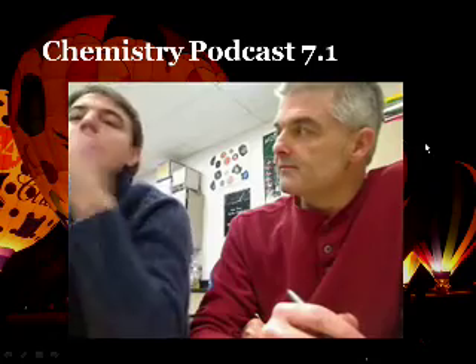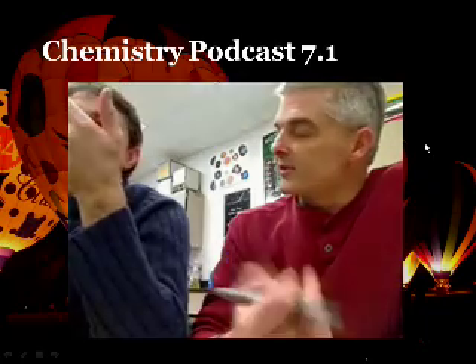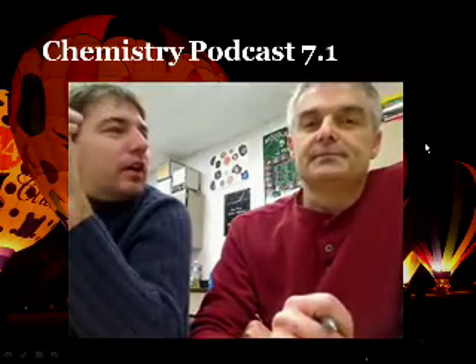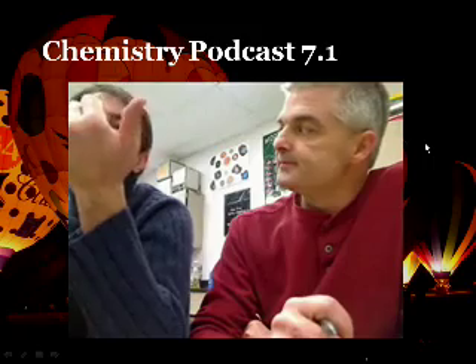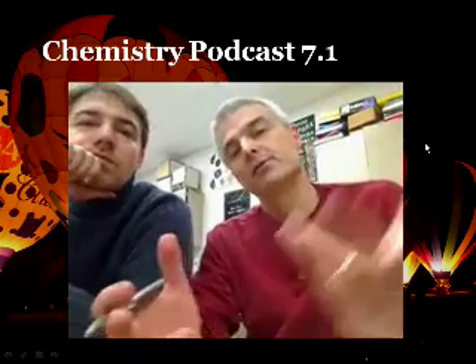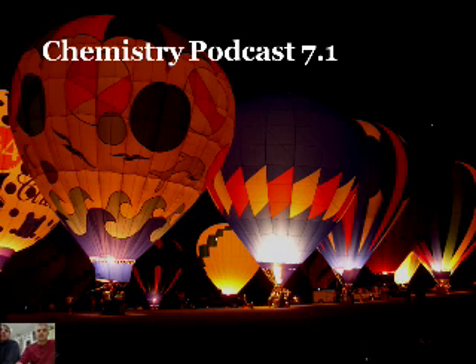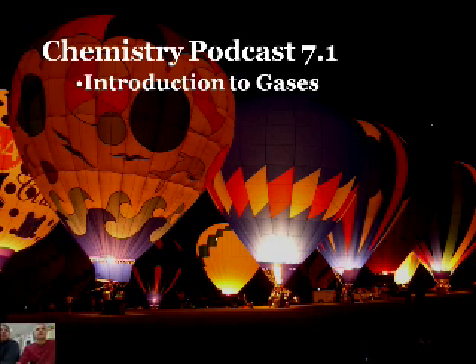So, what are we going to talk about today? Kind of wiggly. We're going to talk about gases and how they work in terms of pressure, volume, temperature, and things like that. Cool. You sure like to play with things. I know, I get bored and fidgety. Hey guys, today what we want to do is talk about the properties of gases. Pretty short little podcast, I think. Introduction to gases — let's get ourselves the properties of gases, these are our kind of topics for today.